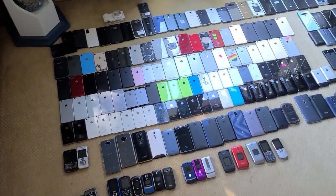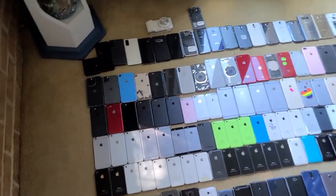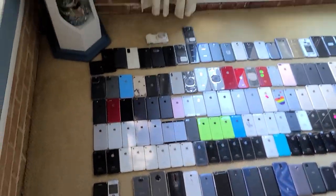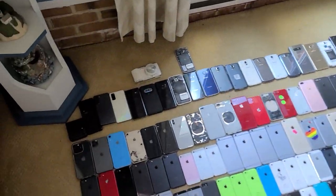What's up everybody? I'm doing a phone collection today. This is pretty big compared to the last video I ever did on this, so I guess we'll go ahead and get started with the Samsungs.